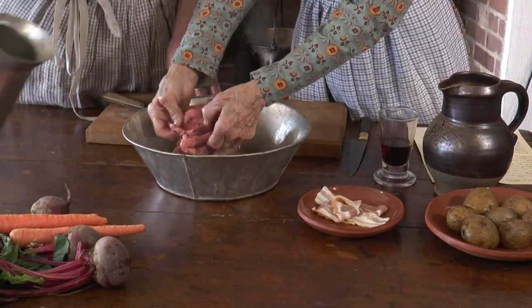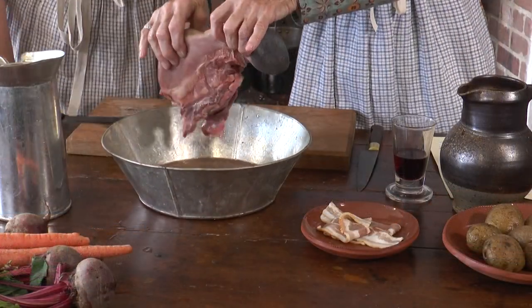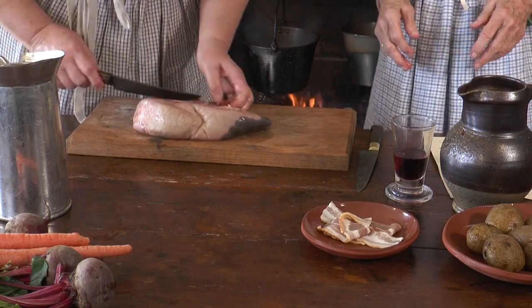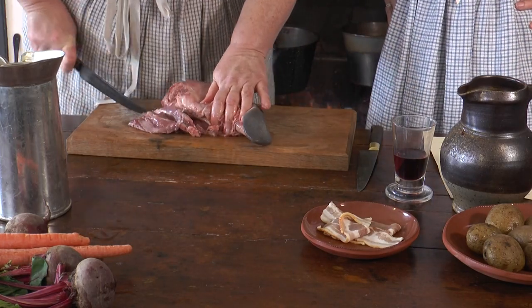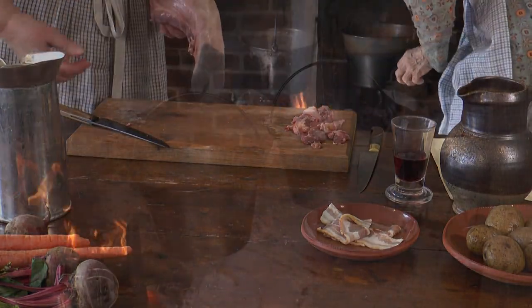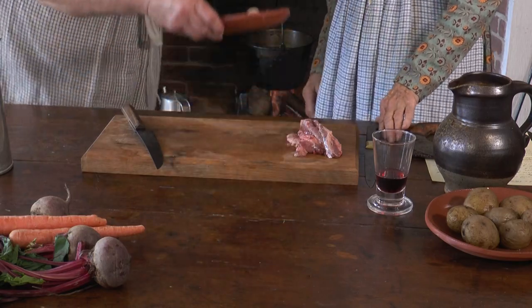We had heard mixed opinions about boiled tongue and wanted to find out for ourselves. Select a large thick tongue. Wash and scrape it clean. Trim off the roots. Boil in a good quantity of water. Add salt and pepper. Add the bacon. Cook three to four hours.